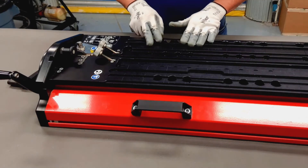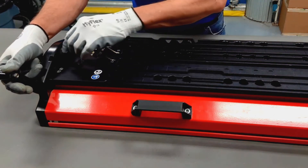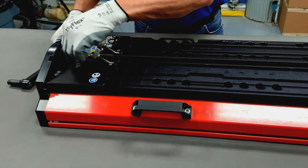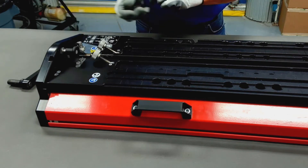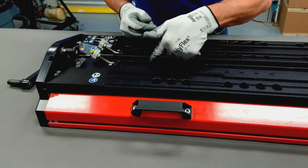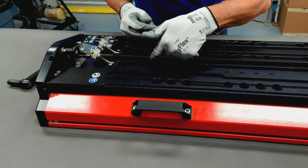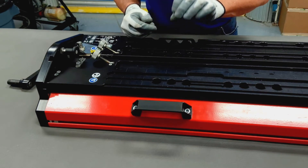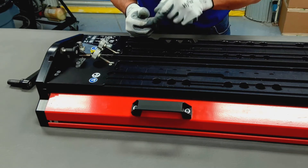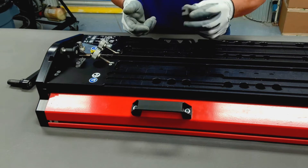We're going to start by checking the alignment of the rear platen first. This is the platen that moves in and out. We're going to raise the emitter up, putting it in splice mode, and then check the space between the face of the back platen and the face of the emitter itself. That space should be around 414 thousandths and can be checked with a 414 thousandths pin gauge or a fixture like I've got right here.